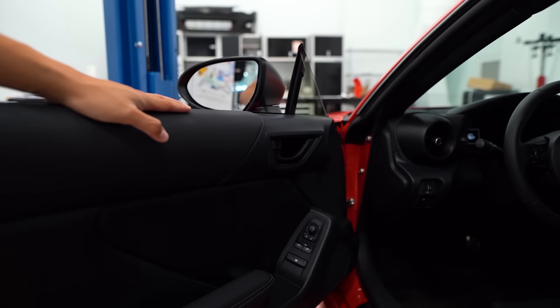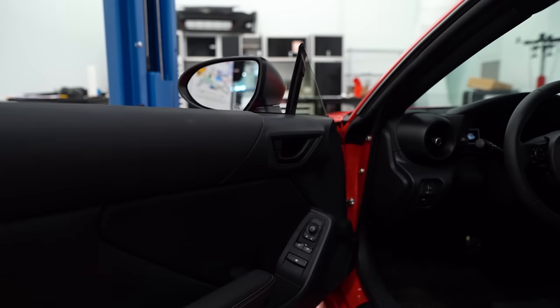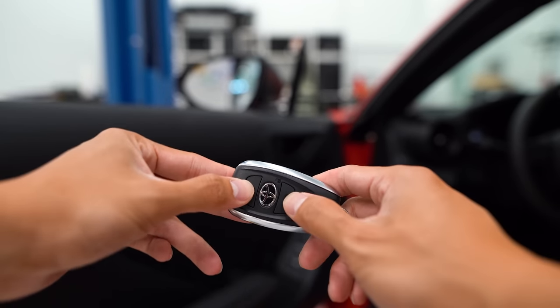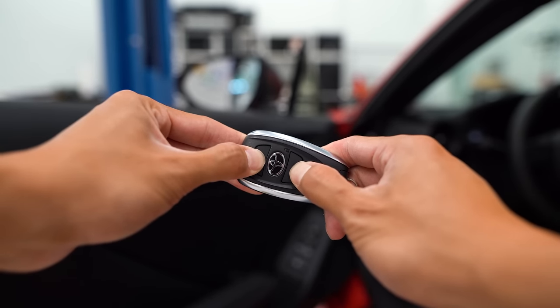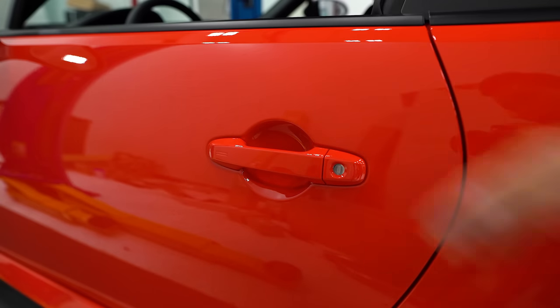To reactivate the smart key function again, open up the driver's side door, push that switch forward, and do the same thing with the key — press and hold the lock and trunk button for at least five seconds until the car beeps. Now with the car locked you can use the handles to unlock the car again.